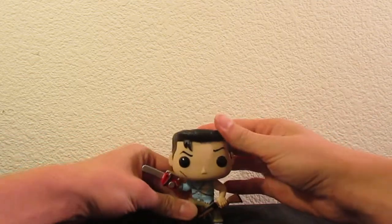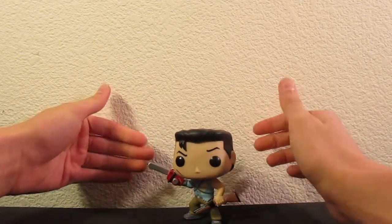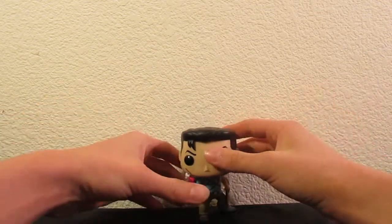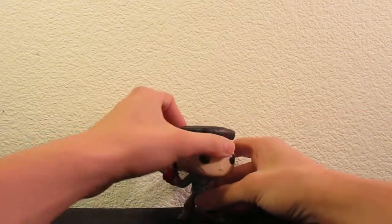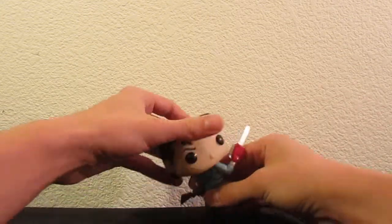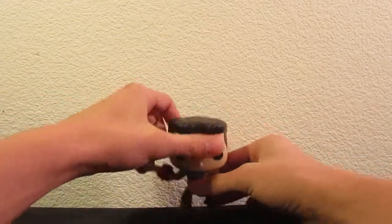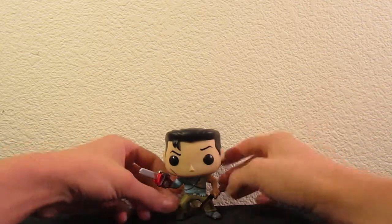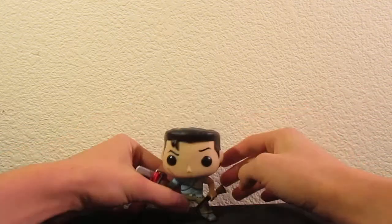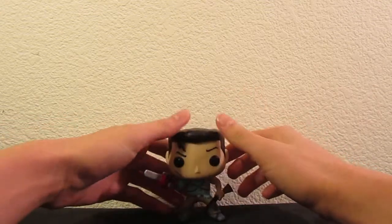Still, it looks like you could get some cool poses out of that. Unless you want to have broken neck Ash, which I'm pretty sure has never happened. Let's see how well he stands up — yeah, pretty good. He's got a very wide stance here. I could imagine if there was any warpage, there would be no way to keep him up — you'd have to heat that up.